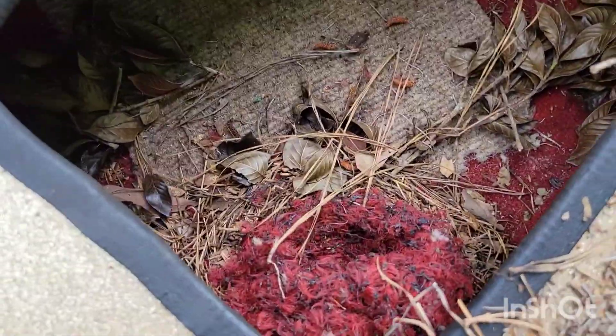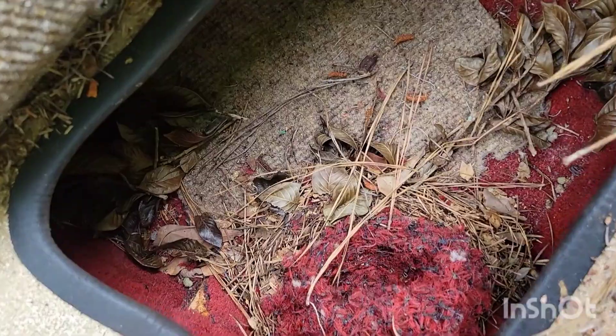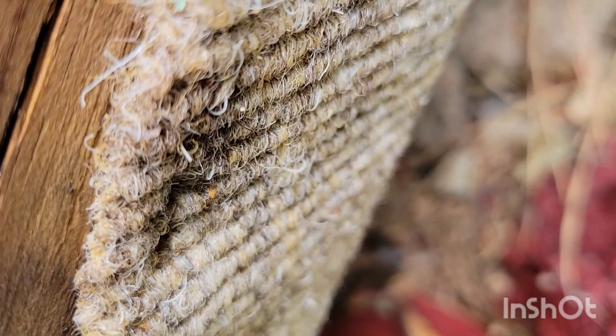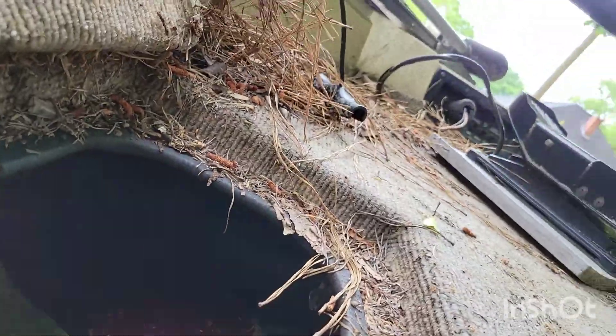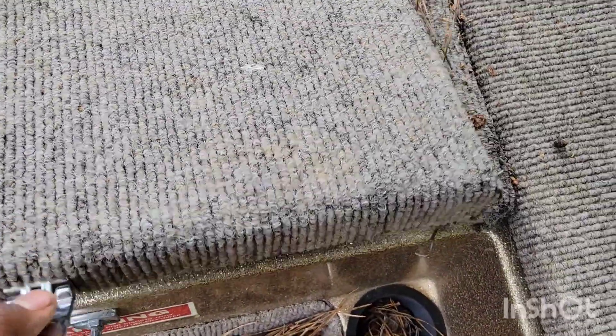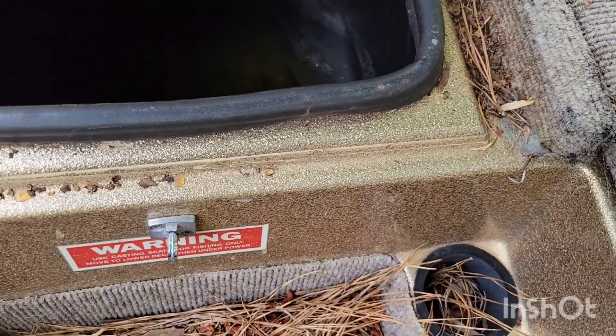Look at that — I got like a nest in there, almost like a little bird nest or something. Let's see if we can get a better view. There ain't nothing in there so far that I know of, but it looks like a nest — bird maybe or something. Oh, look at this little spot right here — we've got some water in here.